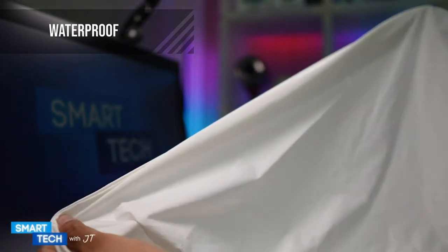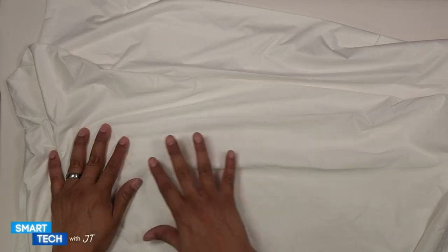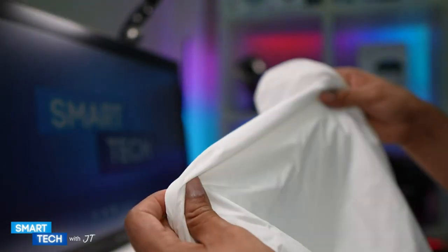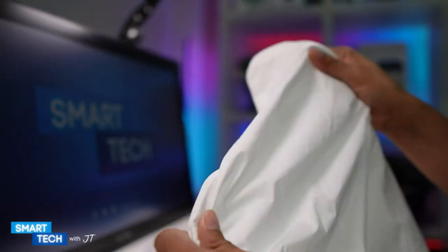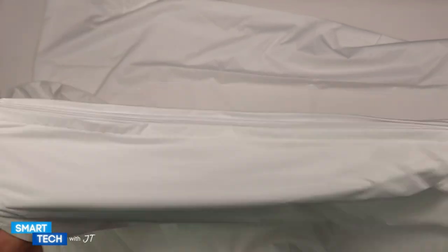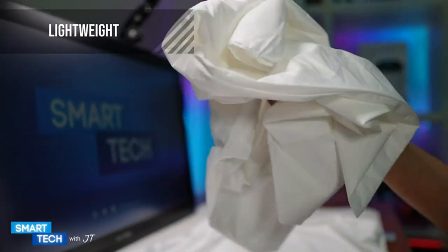These pillow cases are waterproof to protect your pillows from stains and damages. They are also bed bug and dust mite proof as well. The first thing I noticed is that they have a soft touch to them even though they're waterproof. They have a high quality zipper and double hem stitch for better durability. These are super lightweight pillow protectors.